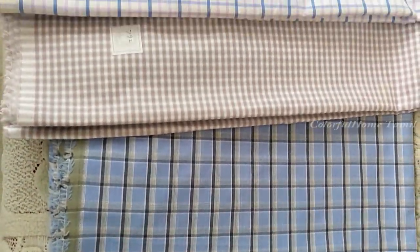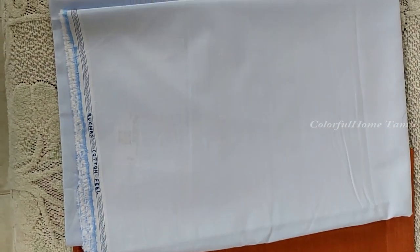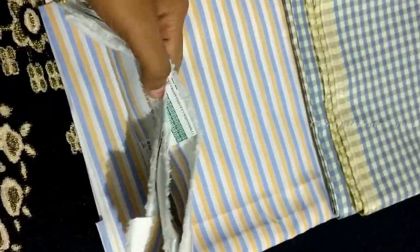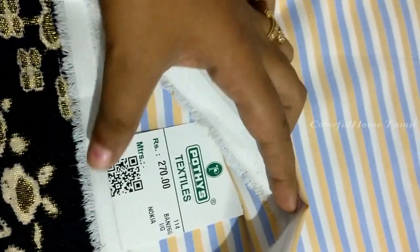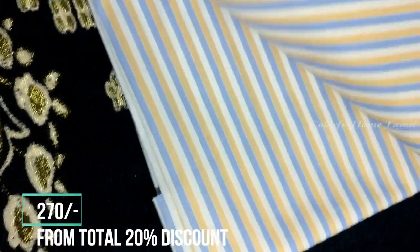This material is not an affordable price. This material is very soft. This material is a white color material. This material is $270.